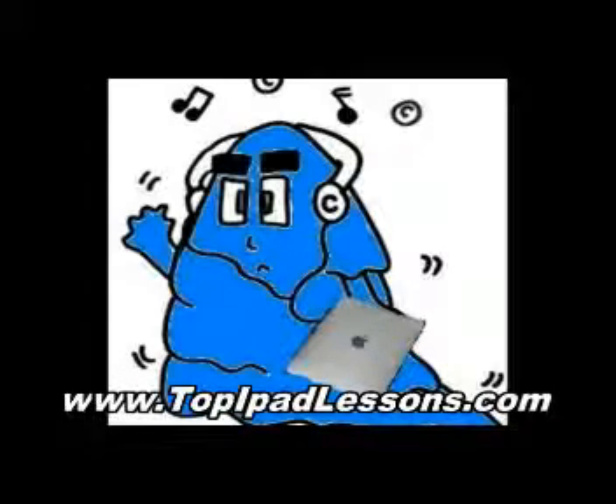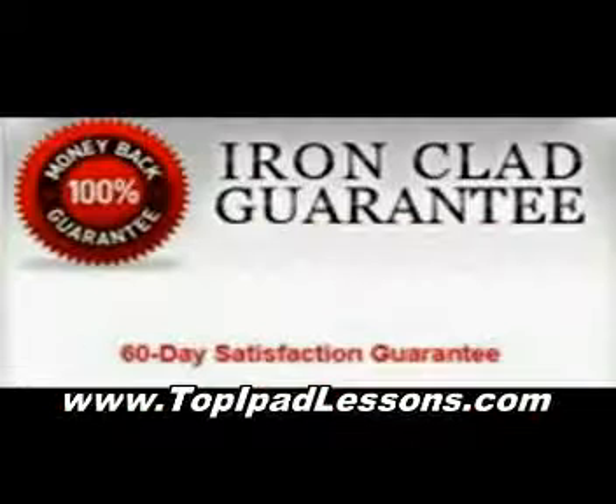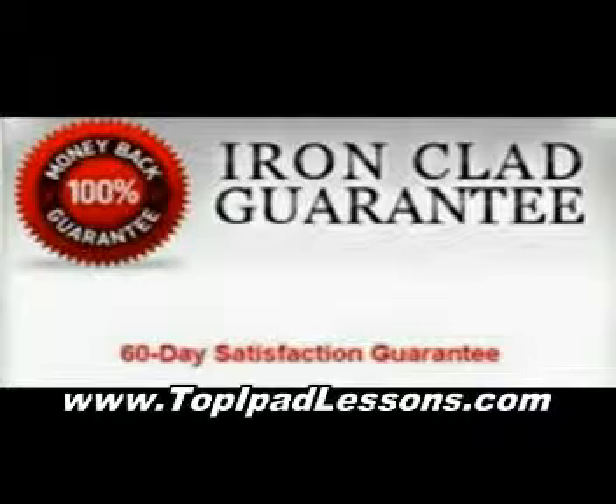The good thing is you only have to pay for it once. I paid the one time fee, and that gave me a lifetime membership. So now if there's any future videos that come up, or any updates to the iPad, I'm completely covered.